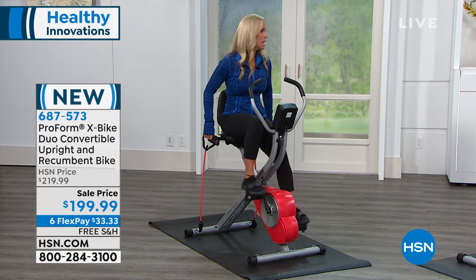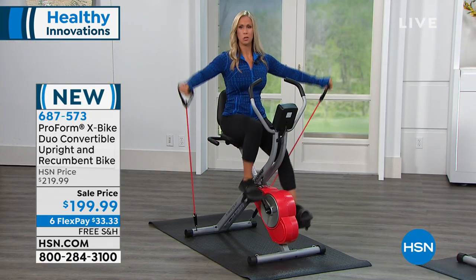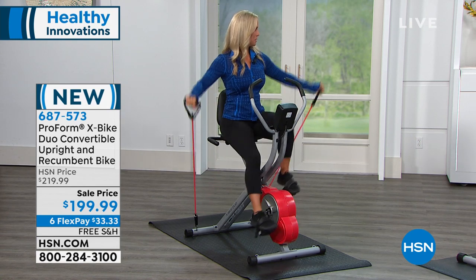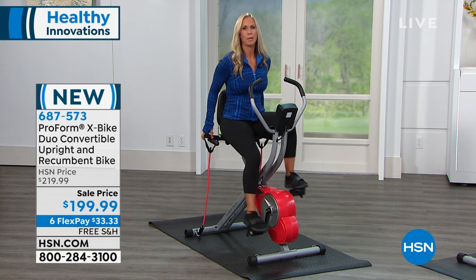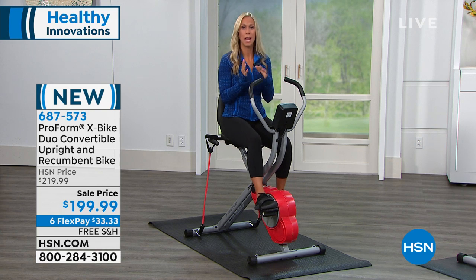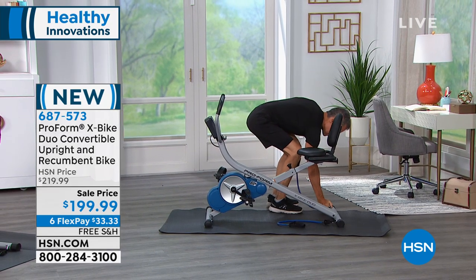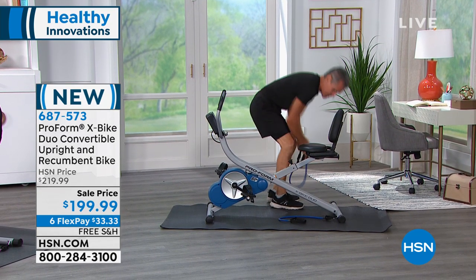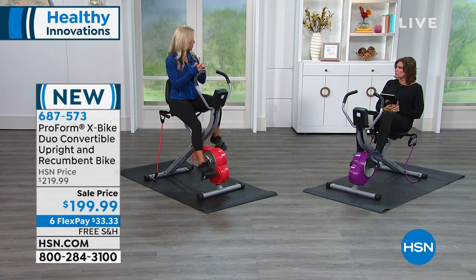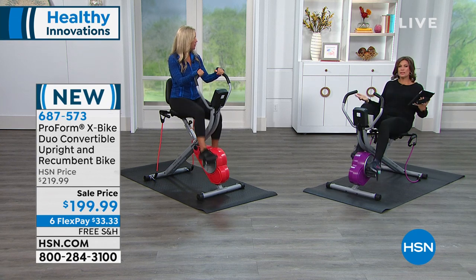Then you can grab your handles, throw in a few bicep curls, some shoulder exercises. Although we're going into cold weather, it's nice to have toned arms. Let's show some exercises off the bike — standing off the bike doing some pulling exercises to strengthen your back. The core, which includes the back, is also worked by the X-Bike Duo. This comes with a five-year warranty, which is basically spending $40 a year — just over $3 a month. You're spending more at a gym.